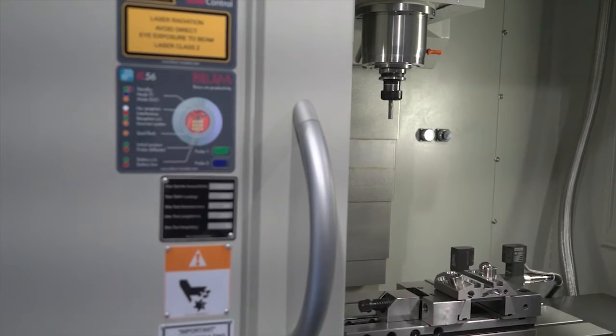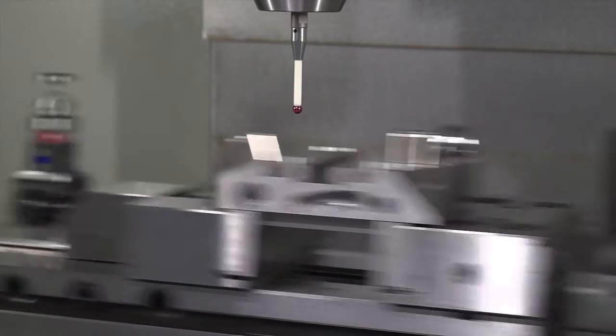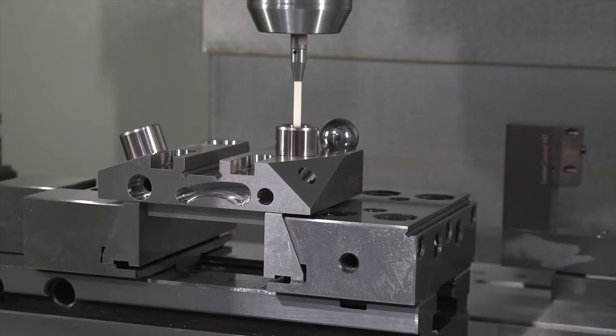What we're showing here is the TC series workpiece inspection probes, and this particular one that we're going to see is the TC50. It's an infrared workpiece inspection probe for inspecting key parts of the part prior to taking it off the machine. It's a wireless system based on infrared, and we also do radio probes as well, but this one on the demo is infrared.